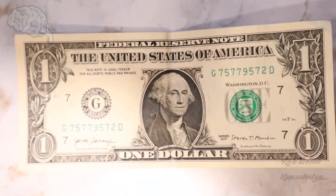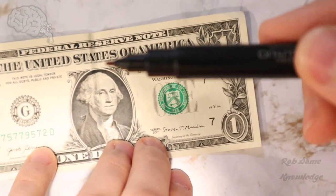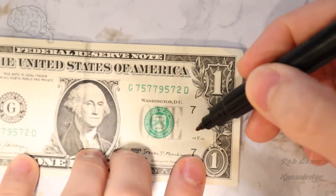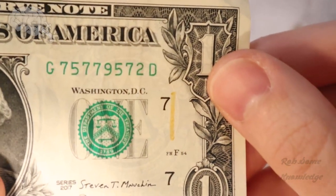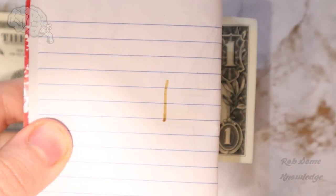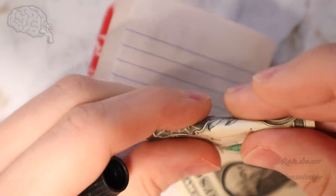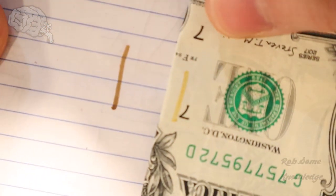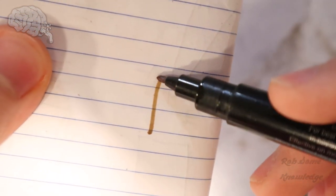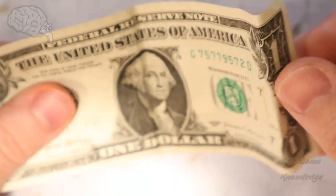These markers cost about a few bucks on Amazon — I'll link them below if you want one. Basically, how you use this marker is you just swipe it on the bill, and you want it to stay the color that it is when you apply it. As you can see, it went on gold and stayed gold — it darkened just a tad bit, but that's okay, it's still gold. What you don't want is what happens on regular paper — you can see it starts to turn black. There's the gold mark from the bill, and the brownish-blackish mark from the paper. You want it to stay that goldish color, and that's what tells you the paper is real.